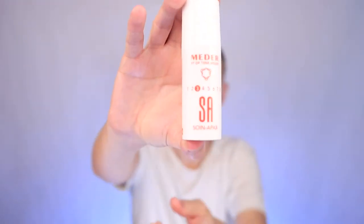Next I'm using the antioxidant serum for sensitive skin — it's number three in the line. I'm skipping step two, which is usually some kind of peeling. I don't need to peel, my skin would be too irritated, but you can check step two on their website yourself.